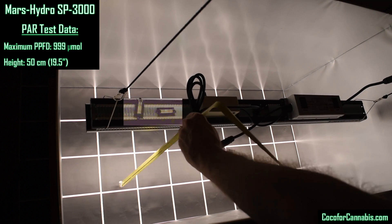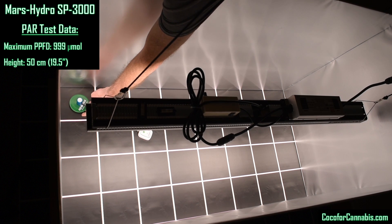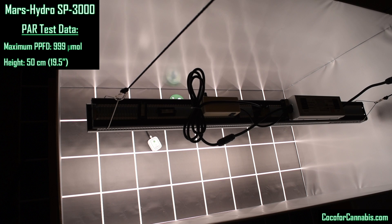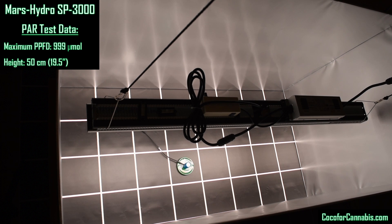Now that the fixture is properly hung, it's time to take our PPFD measurements and build our PAR map. The squares in our test area are 15 centimeters, or 6 inches, square. I take a PPFD measurement from the center of each square. PPFD measures the density of photons striking the sensor, and by taking readings across the grid we can measure the average density of photons. When we multiply that by the test area size, we get the number of photons that strike the canopy — the usable PPF. The PPFD readings I'm recording for the SP3000 are impressive.